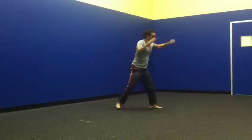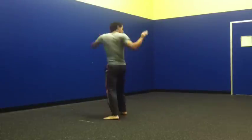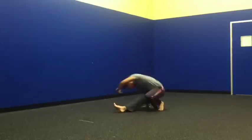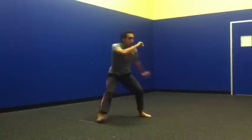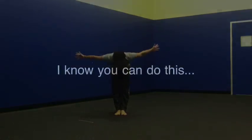So here I'm going to show you the sequence a few more times for you to check out. And I am done.